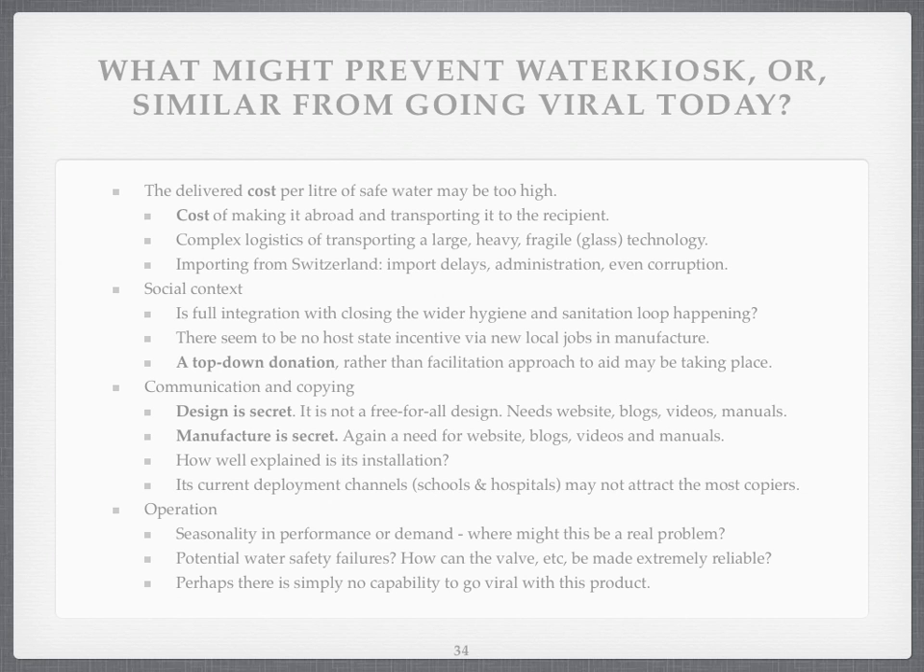The deployment channels — schools and hospitals — may not attract the most copiers. I hope I'm not offending Water Kiosk by saying this, but we're doing this part-time and I'm just hoping to come up with ideas on how to improve things. Operation: is there going to be a problem with seasonality? We don't know. Could there be safety failures? Can the valve be really reliable?